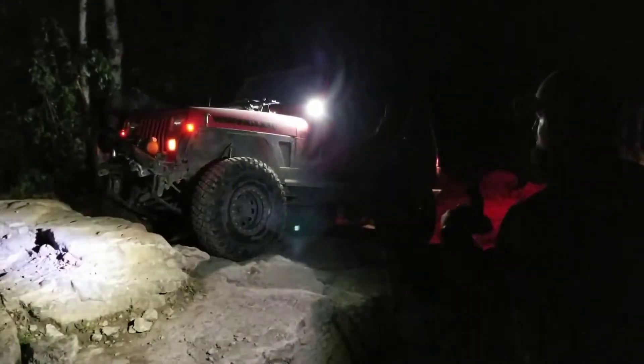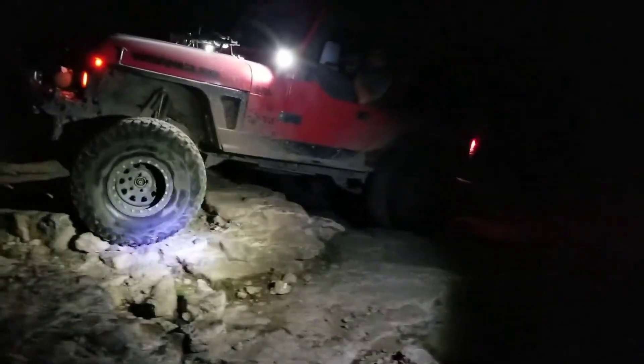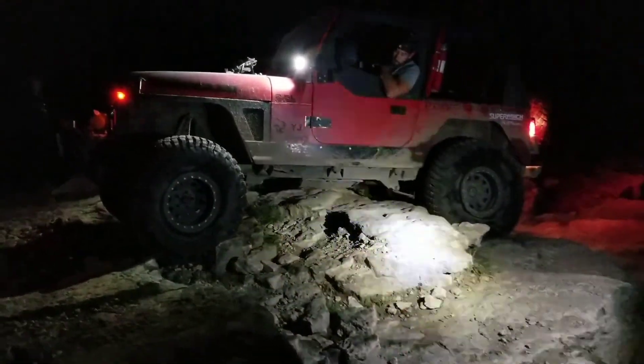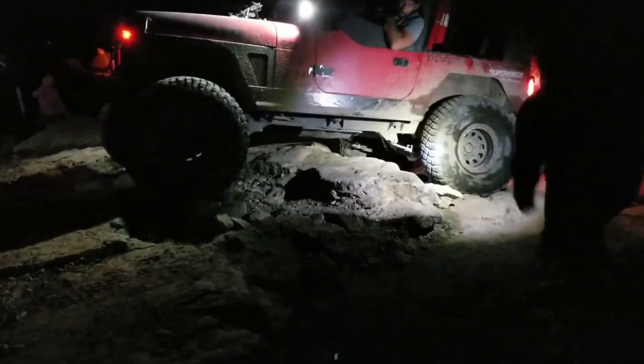Drops over that ridge. Drops over this first little ridge, right here. You've got to be up a little bit. There you go. Back up. Back up. Keep going all the way. Right there.